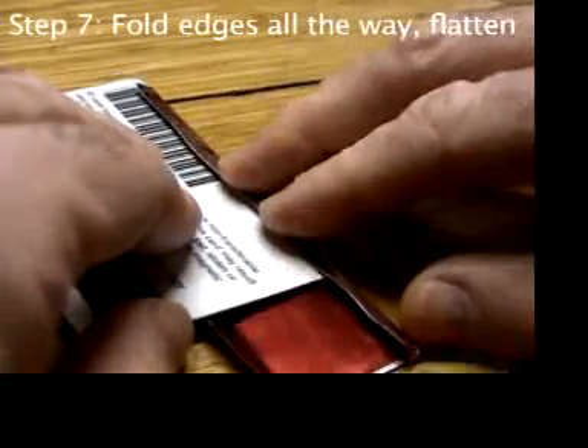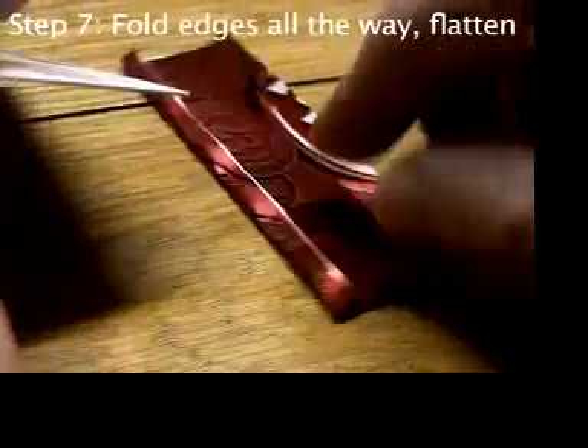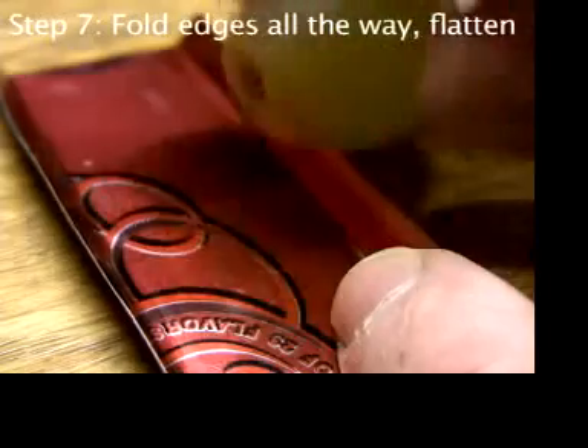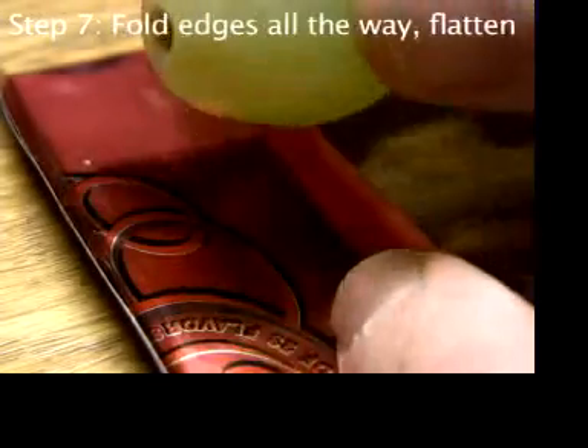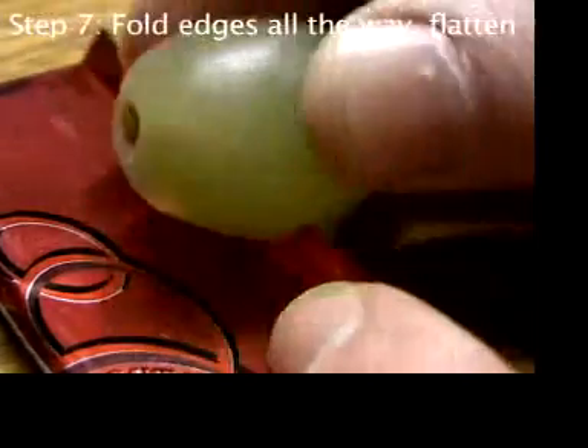I think the best way is to use a plastic identification card to help keep the folds straight. My students never cut their fingers on the aluminum because they know intuitively not to slide their fingers laterally on the edge.